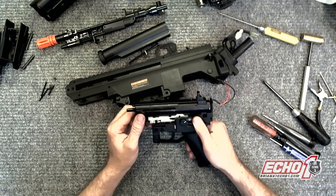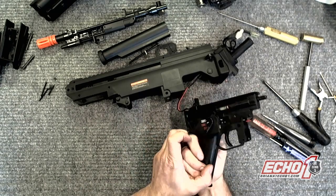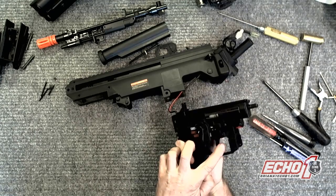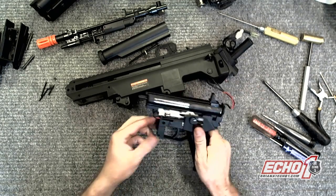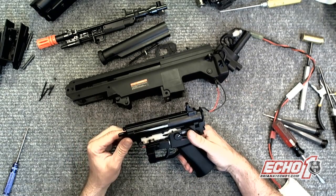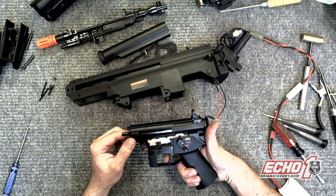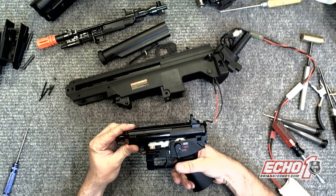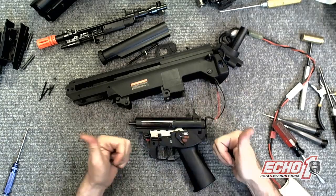And also make sure that the selector switch can move freely on both sides. So when it's on safe, this part actually moves right there and it's good. Now to test it with the lower on there. Safe — nothing. Semi — cool.